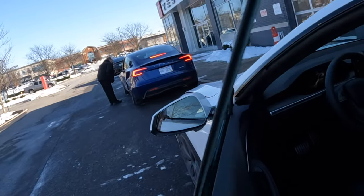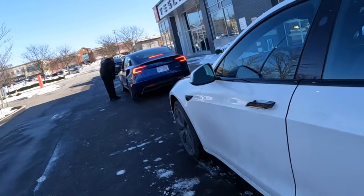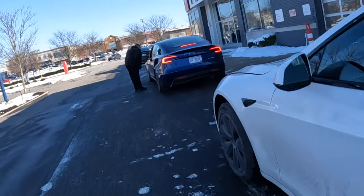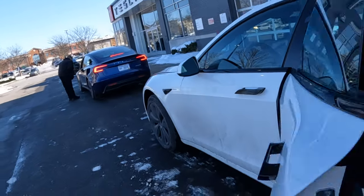So this is dual pane glass — the back two windows are dual pane glass. I'm going to sit in the back again. So this is the back seat — at my height, yeah, it's not bad at all. The back seat is not bad; it's just that your feet will be a little bit high.